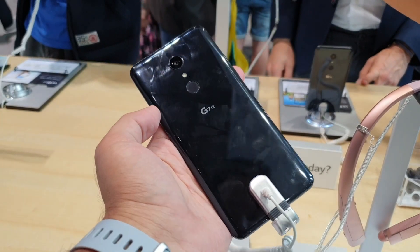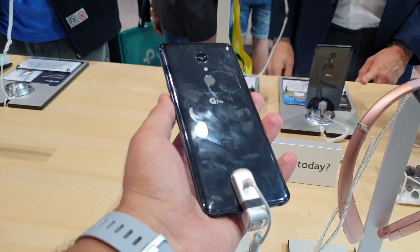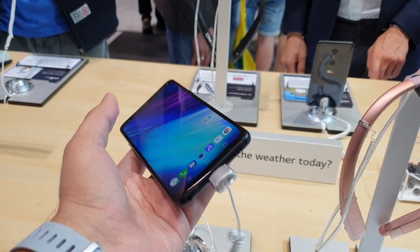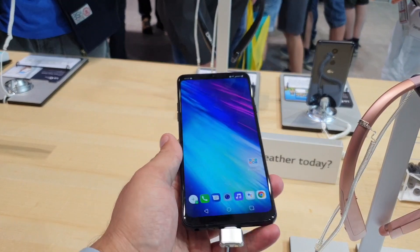So after the LG G7 One, which is LG's debut offering with Android One, what I have here is the LG G7 Fit, which is an even more affordable variant of the G7 One or even the G7 Plus ThinQ.